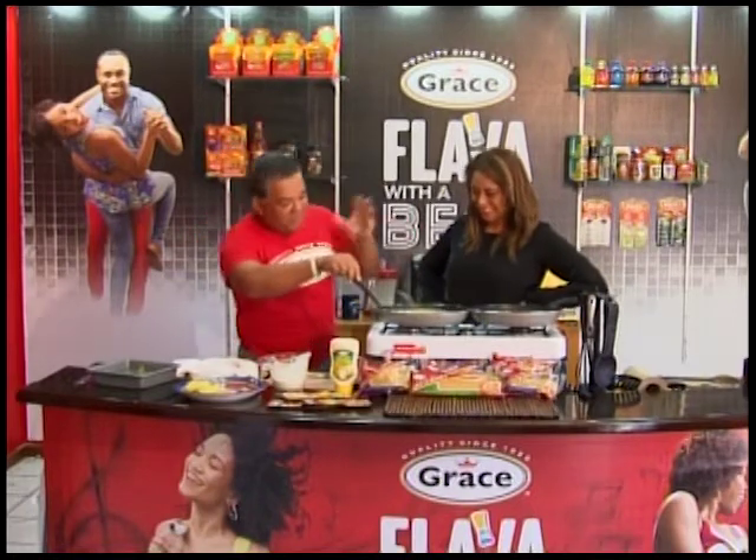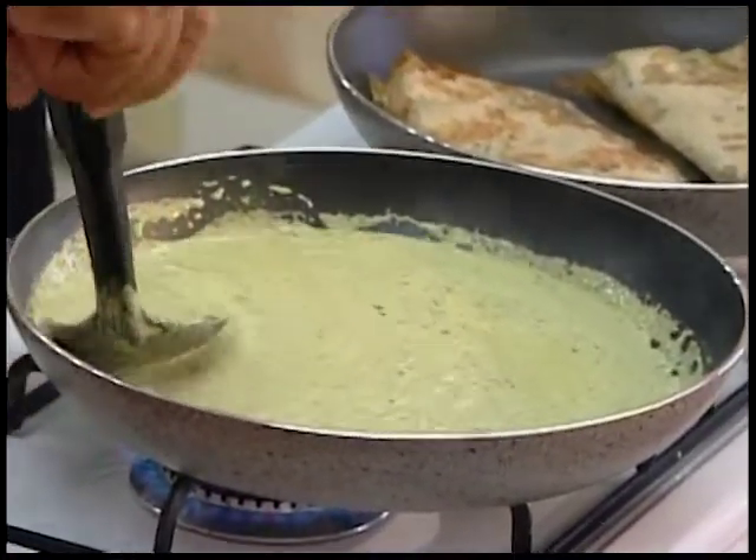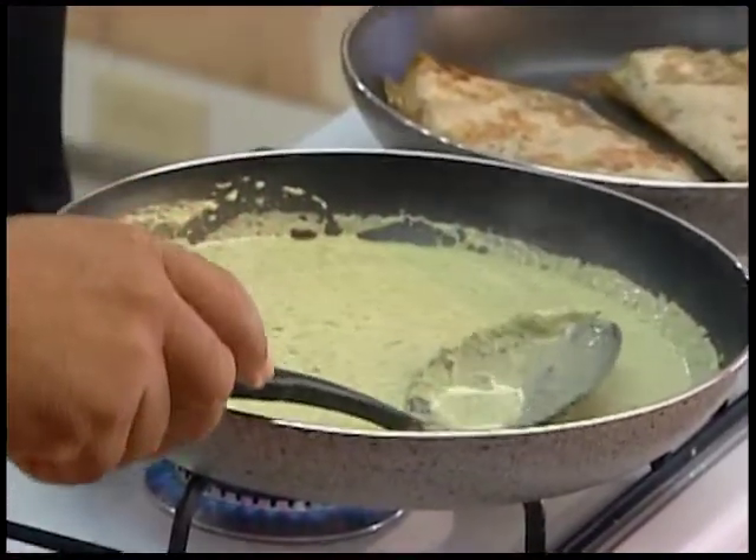Never turn your back on milk, because it will come over the frying pan. It's like going to chocolate school — I turned my back for a second and it burnt.